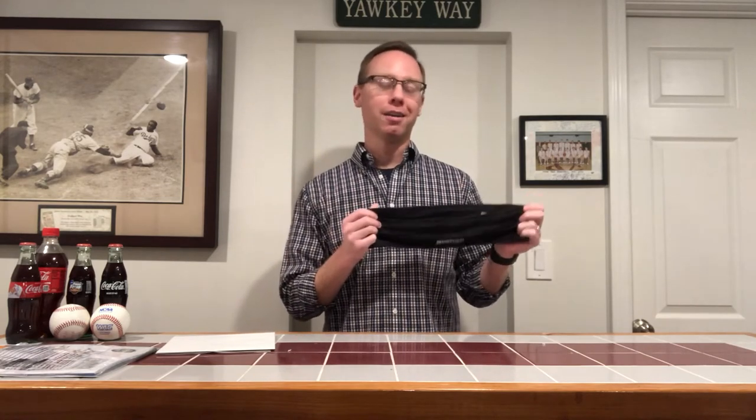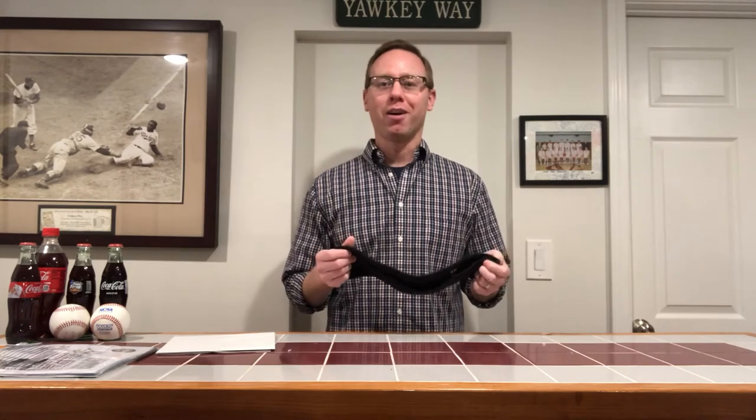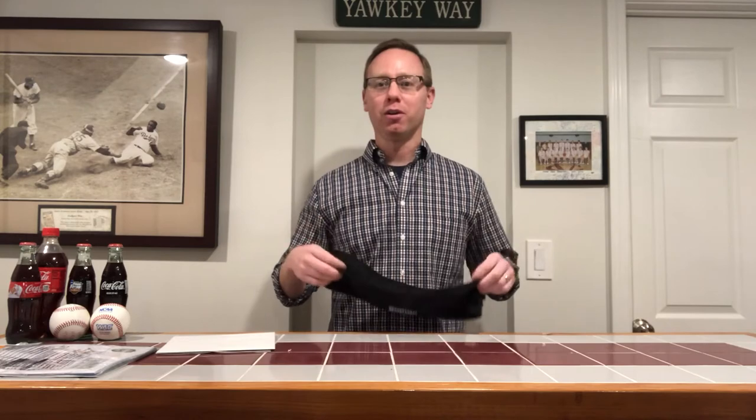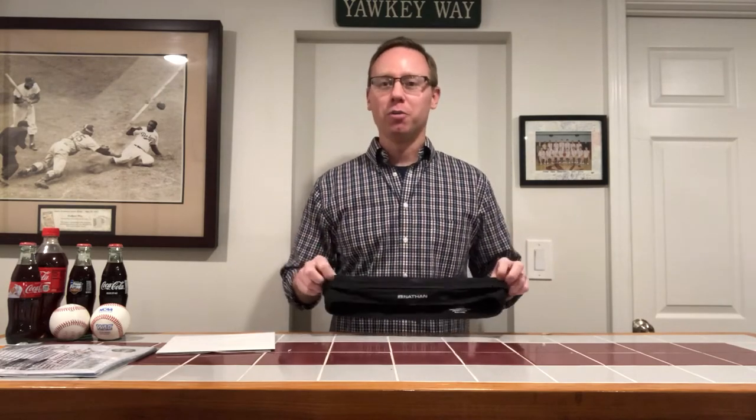Now, they call it the Hipster Waistband not because you have to wear it if you're in the boroughs of Brooklyn growing a beard and listening to crazy music. It's instead because it sits on your hips. It's a waistband — it just goes straight across.